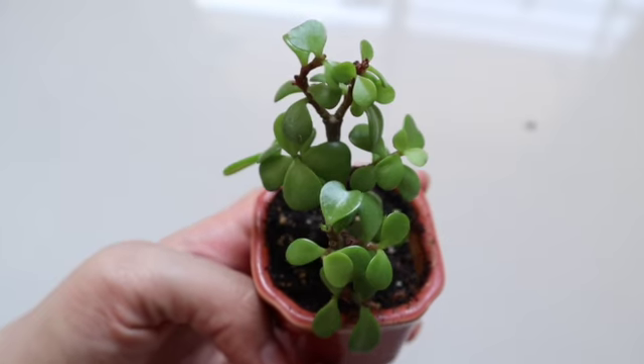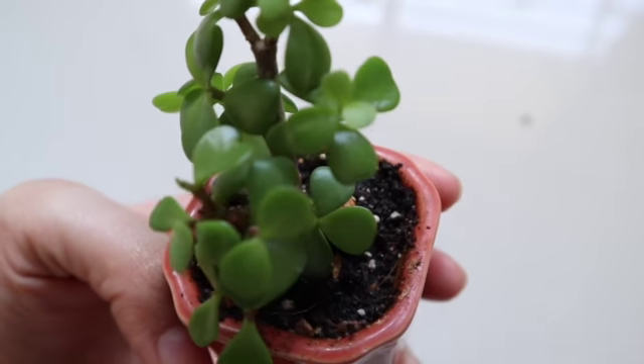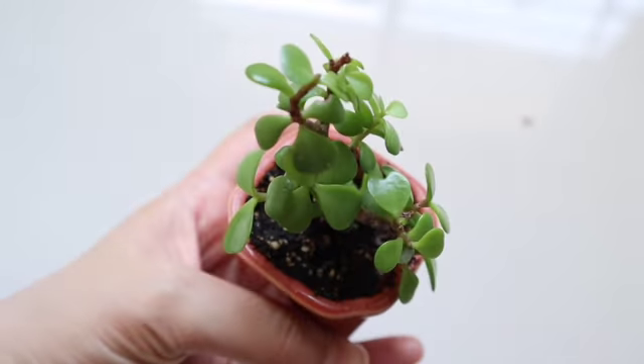Succulents come from a desert climate, so when keeping this in your indoor environment you have to copy those conditions. As I always say, succulents need well-drained soil. You need to keep a good ratio of compost, cocopeat, sand, perlite, and also pumice stone, so that when you put water in it, it should easily and quickly drain out.